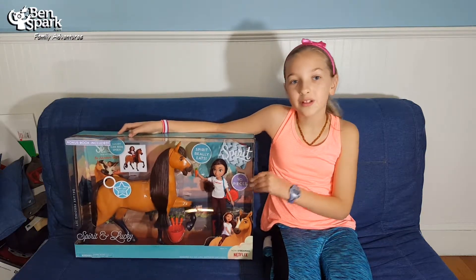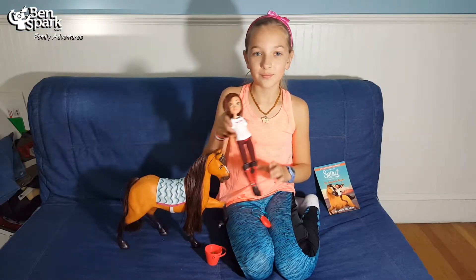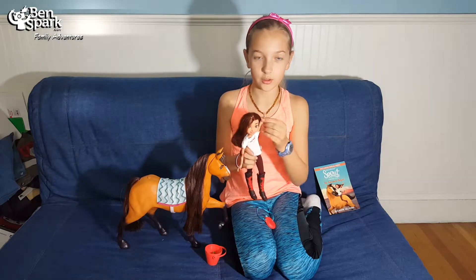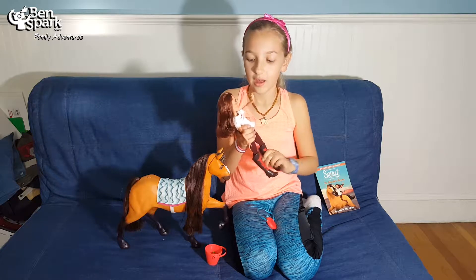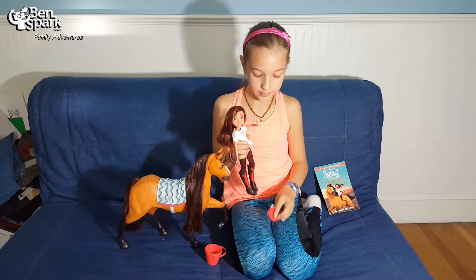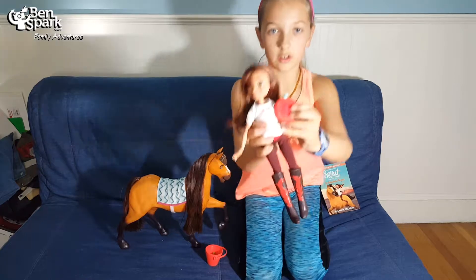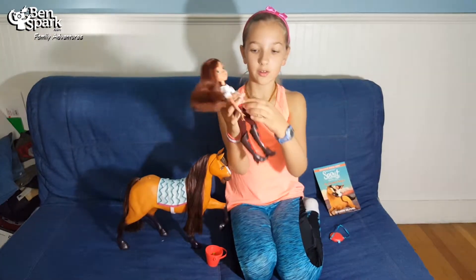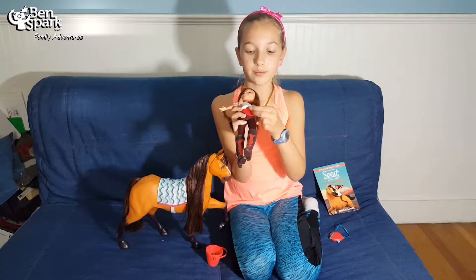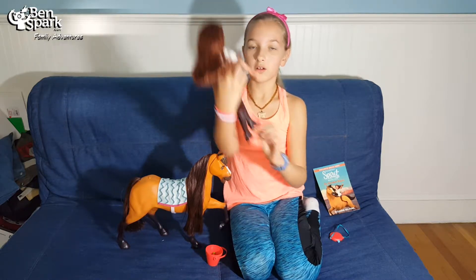I'm going to open this up and show you. When you take Spirit and Lucky out of the box, Lucky can move at her shoulder, elbow, wrist, hip, and knee, and she can also spin her head around all the way. She comes with a red canteen that has a very similar design to the one on her shirt. She's wearing maroon pants with red tops and has black boots with red fire designs.